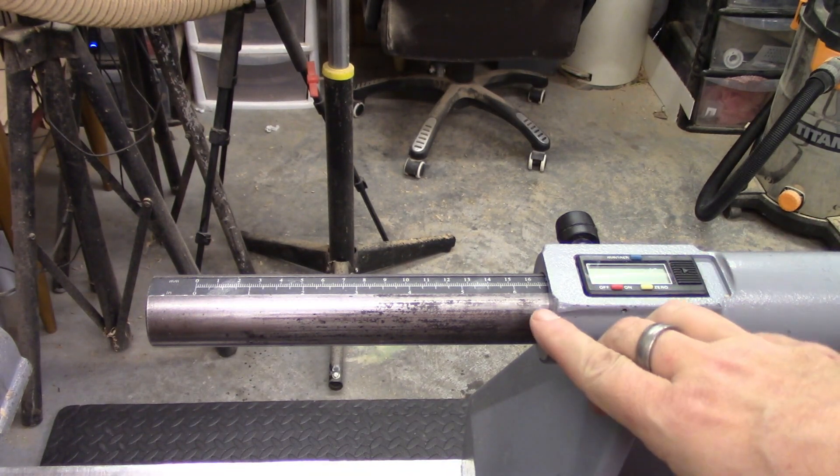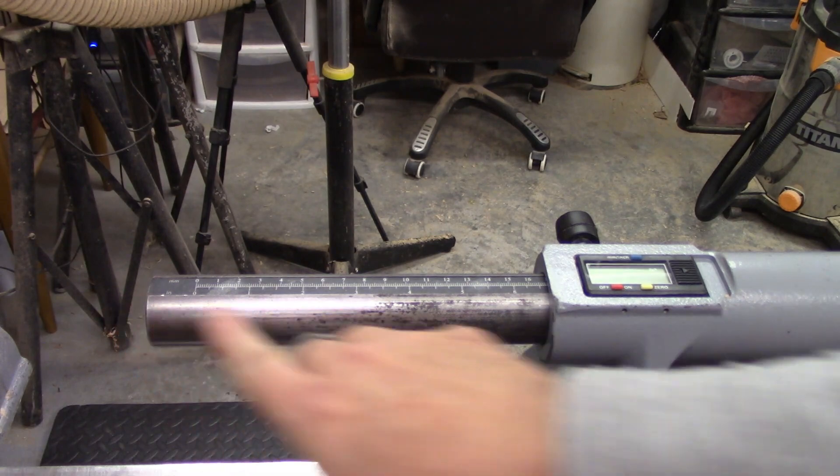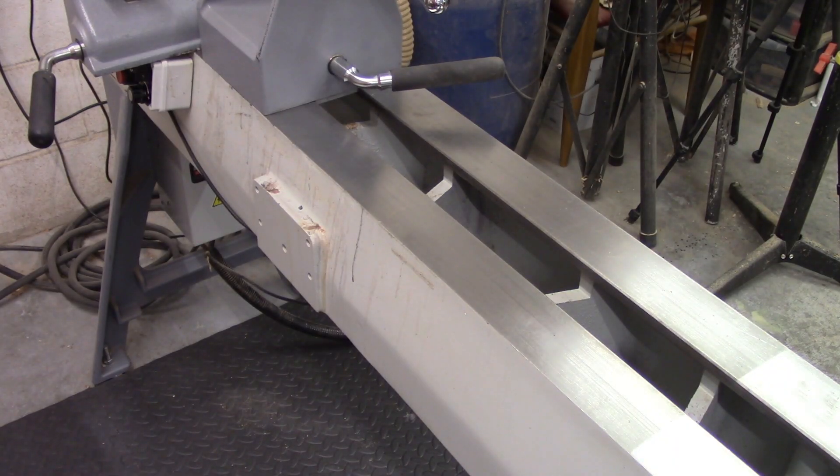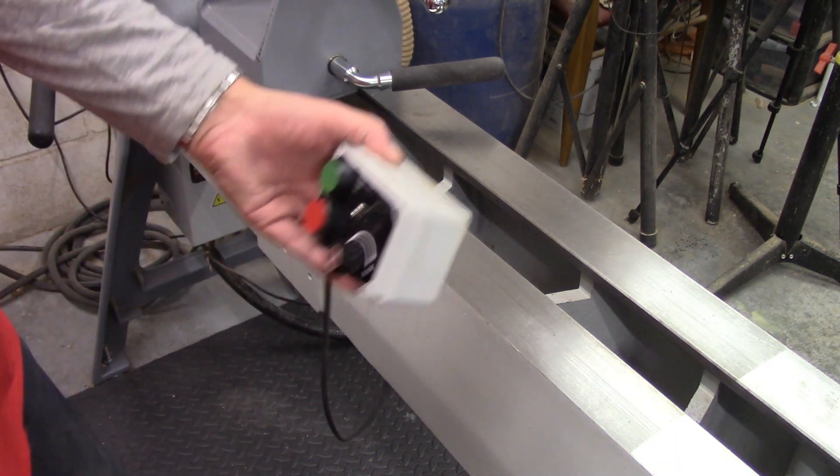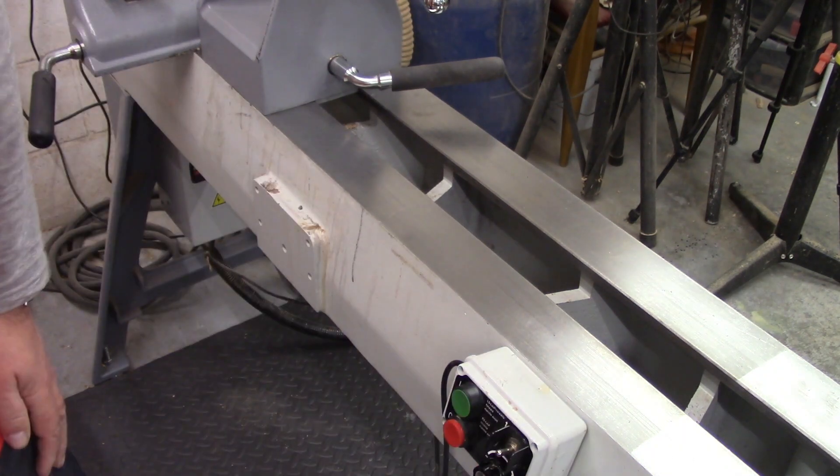The quill will extend a full six and a half inches from the tailstock. Another nice feature with this lathe is the magnetic-backed moveable control box.